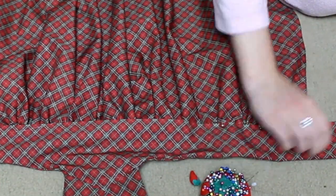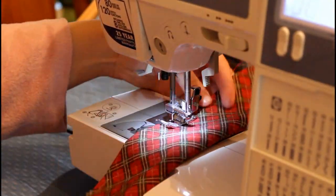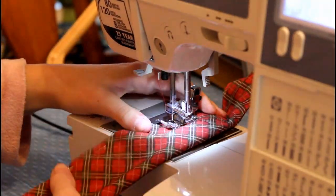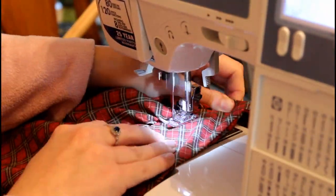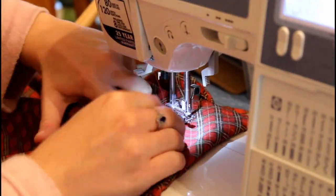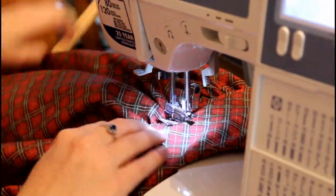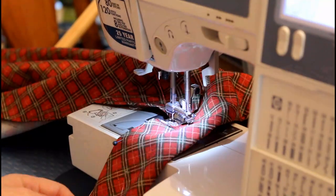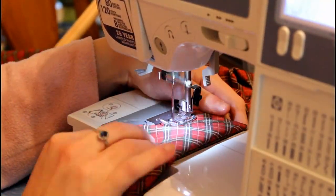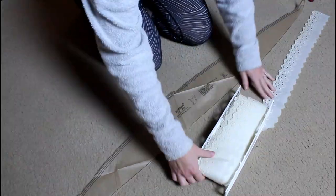I don't think this is exactly how the Simplicity pattern said to do this, but I really liked how it turned out. I sewed the bib to the waistband, turned it inside out, and then pressed about a half inch on either side of the waistband so that I can fold it over and sandwich my gathered skirt into that waistband and top stitch it down — so everything will be super nice and clean. This project I was really focusing on finishing techniques, which I am not always the best about, and I wanted to make progress, so I really paid attention to finishing techniques here.